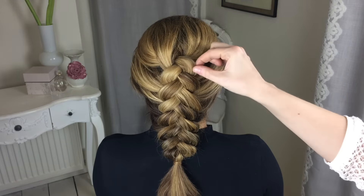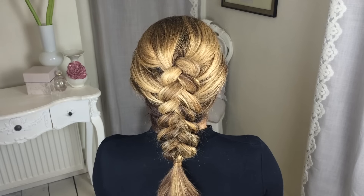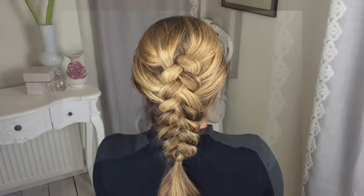So that's the Dutch braid finished — you can keep it nice and tight for a child, or mess and pull at it for an adult. Thank you so much for watching, and if you enjoyed this video please subscribe to my YouTube channel sweetheartshairdesign. I'm also on Instagram at sweetheartshairdesign. Thank you, bye!